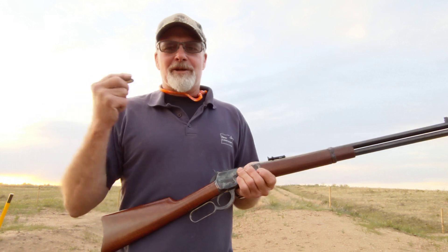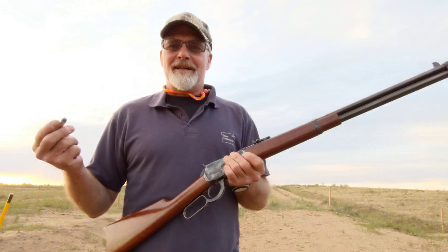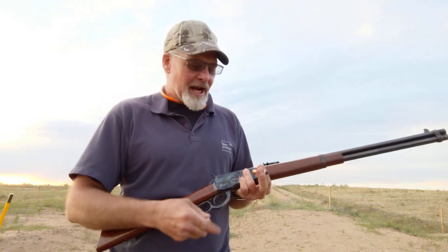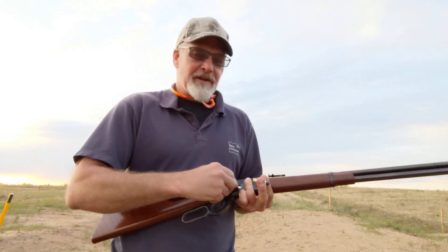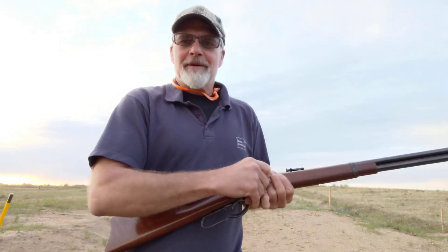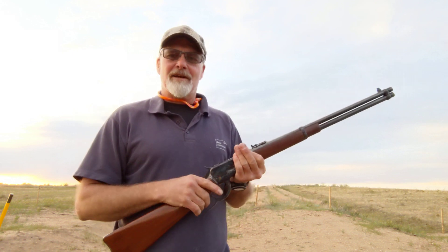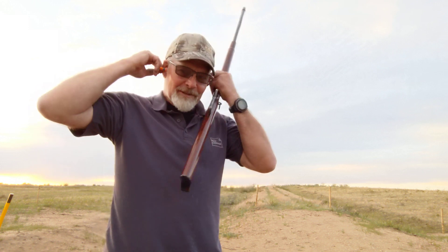I'm still going to top-feed one of those bear loads just to get a sense of the recoil difference versus the other ammo — those 325 grain bear loads. I'm going to do two of the jacketed 225 grain first, then two of the lead cowboy loads, and then drop one of the bear loads in the top and see if we can tell any recoil difference. Earplugs in and we'll see what happens.